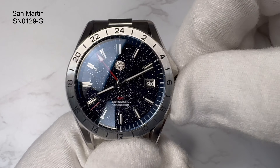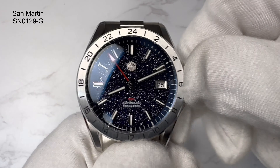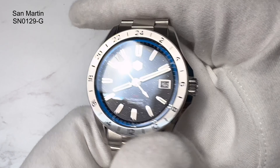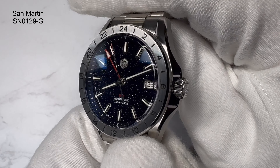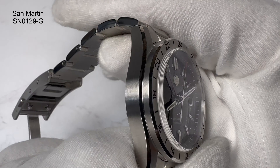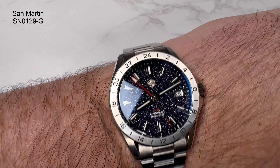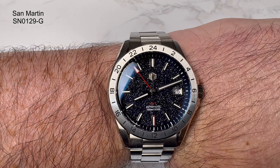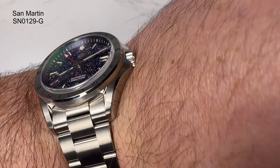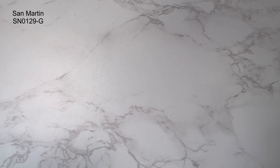So say it's 12 minutes past 8 here. I take the crown out to the first position and move it away from me — so now the GMT hand is showing, say, 10 past 4 in the afternoon somewhere else. You could set that as another time zone. What's pretty cool is once you've set it and put the crown back in, even the next time you set the main time the time difference between your time zone and that other country will remain the same. I was going to set it to Auckland, New Zealand where one of my best friends lives, or Melbourne, Australia — just to leave it as a fixed second time zone.